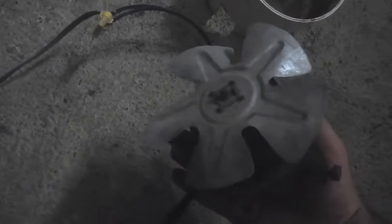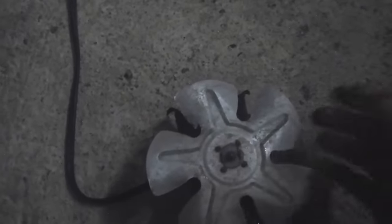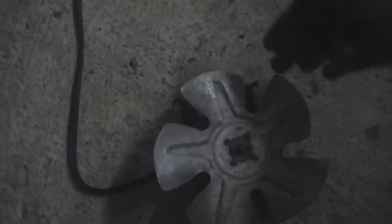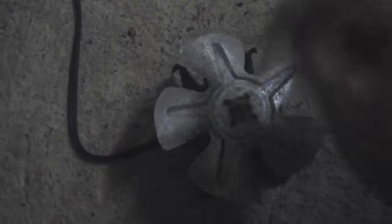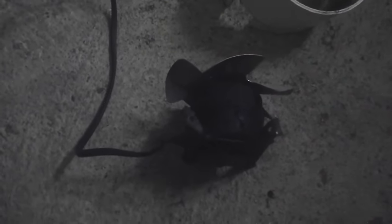Second problem: this propeller is terrible. Oh my god, look how un-aerodynamic this thing is. It's got these reinforcing ribs that make it stronger but kill efficiency. I think what I need to do is replace the propeller. The motor works well, it's low power and pretty quiet, and if I can just get a good propeller on it, it'll make a nice breeze.